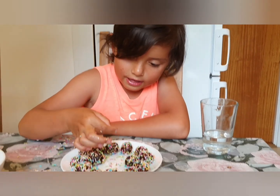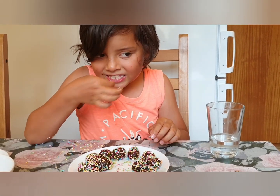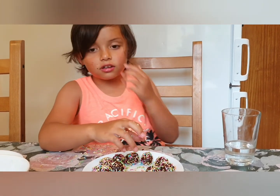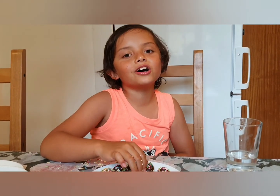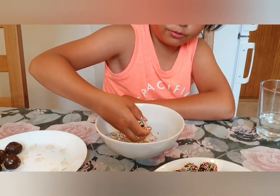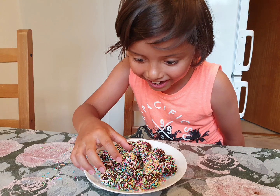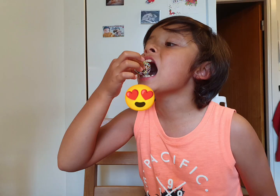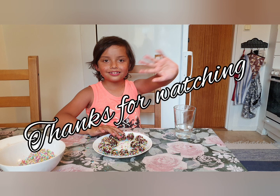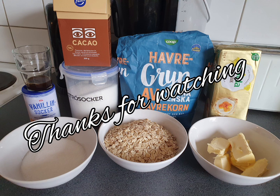Wait... it tastes good guys. Thanks for watching my video, I hope you like it and please subscribe and like. We'll be back and this is all!